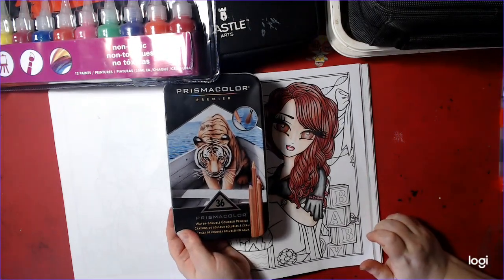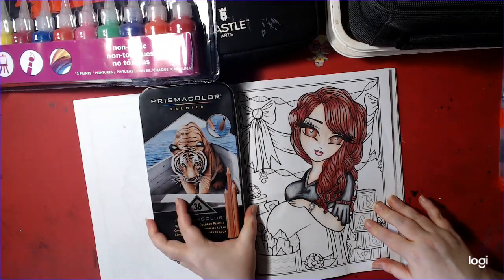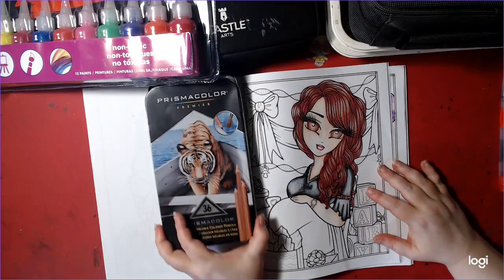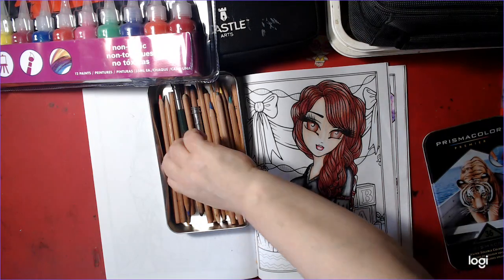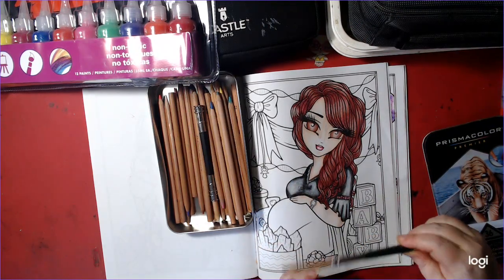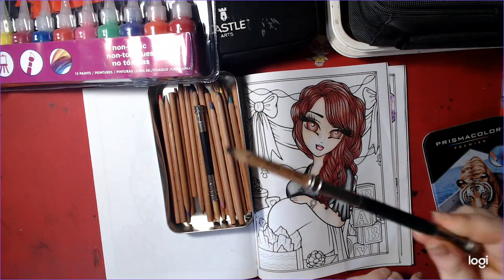These are Prismacolor watercolor pencils. They're 36 in the set. I love them, so I'm using them right now.